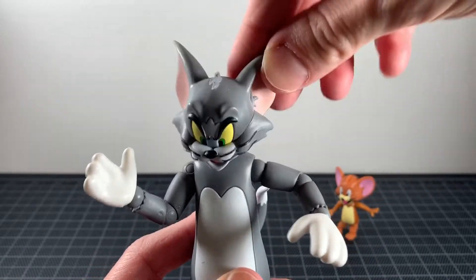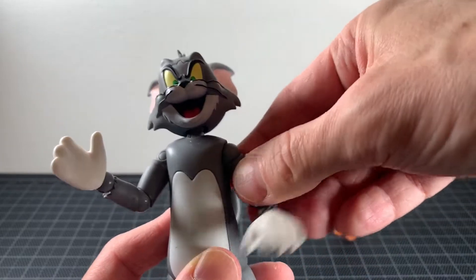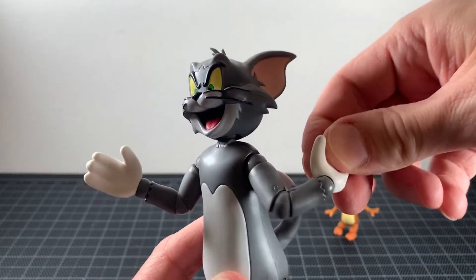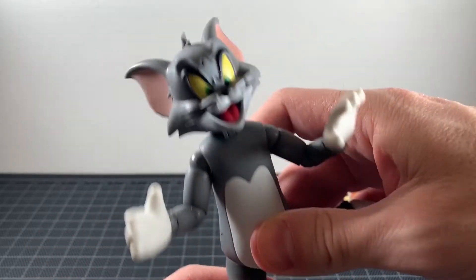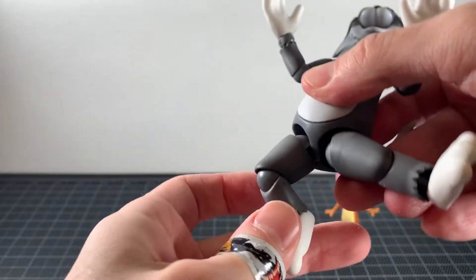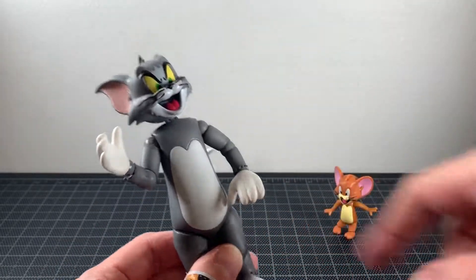Tom has a bit more articulation. He has a hinge at the neck that goes back and forth on a ball joint, hinge-swivel at the shoulders, double-jointed elbows — though you're not getting a ton of motion — and a hinge at the wrist that also swivels. He can do full split kicks, has a drop-down joint at the thighs, a swivel there as well, a single joint at the knee, and a ball-jointed foot for rocker motion. That drop-down joint at the thighs is pretty impressive.